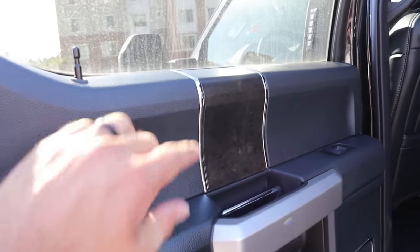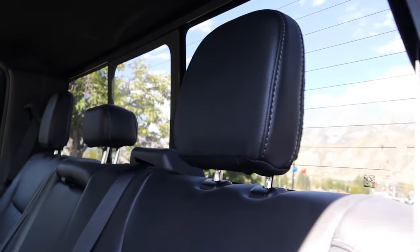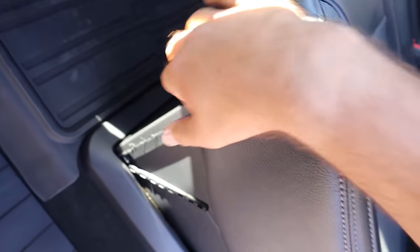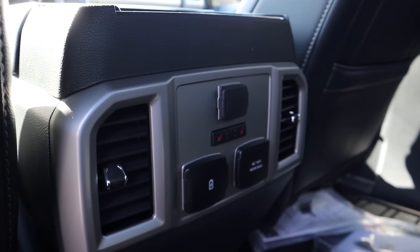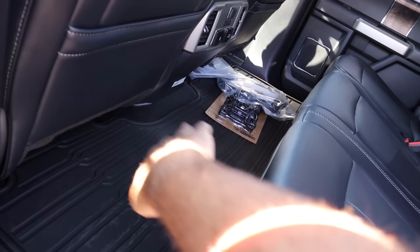Here is the rear door panel — notice the wood trim. Otherwise it's a normal Lariat door panel, and the same goes for the seats. The Tremor package doesn't do anything special with the rear seats, which is fine. There's under-seat storage, cup holders, vents, heated seats, multiple charging ports, a full power outlet, and plenty of room back here.